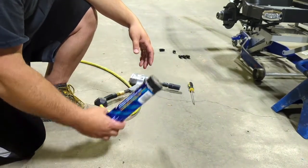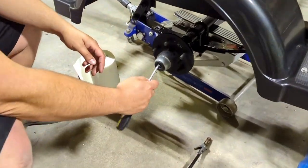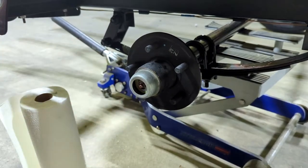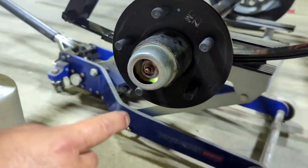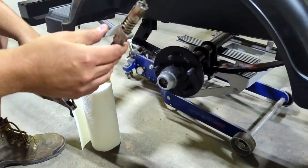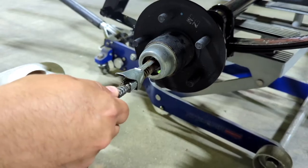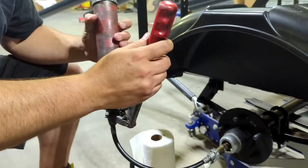Next, use the flathead to pop off the little rubber fitting — it's got a small lip on it, so just work it off to access the zerk fitting. Then grab the grease gun. This one has a head that opens up a bit — you want to clip it onto the zerk fitting and make sure it's nice and snug.